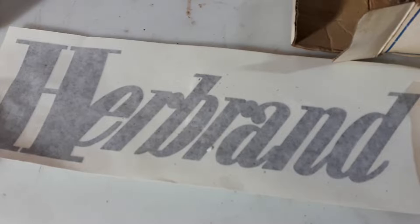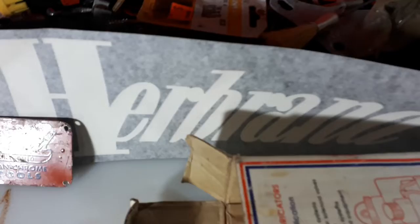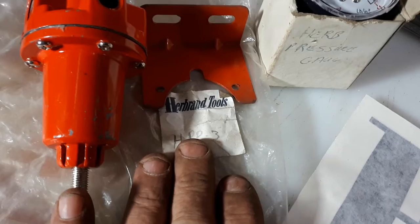Hello YouTube, Dano here. Back with another go-through of some stuff I got from the hardware store. Still finding things I haven't looked over — they got stickers made last year or the year before. Kind of cool. There's a couple of tags for the boxes.